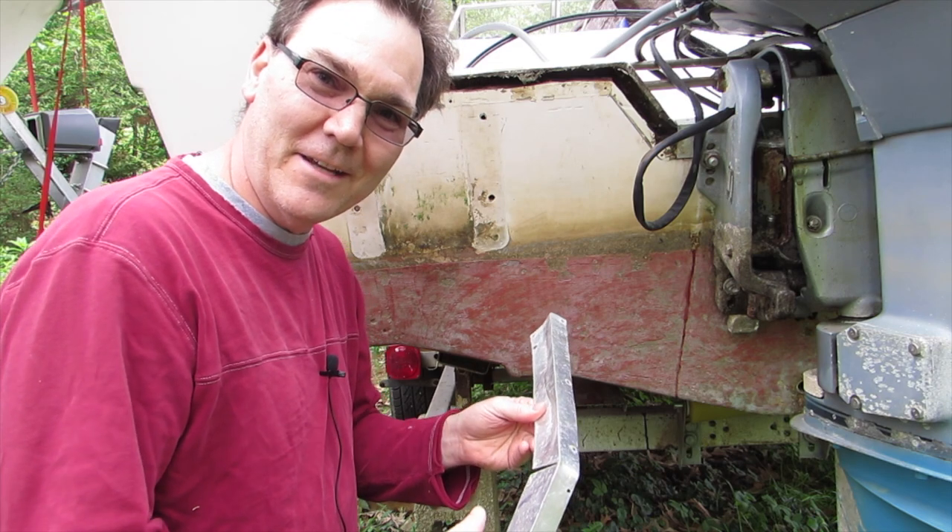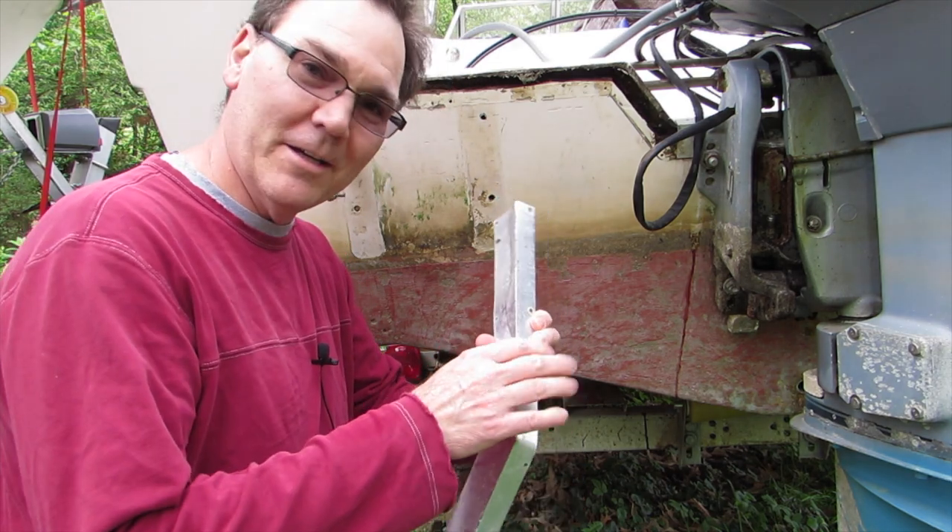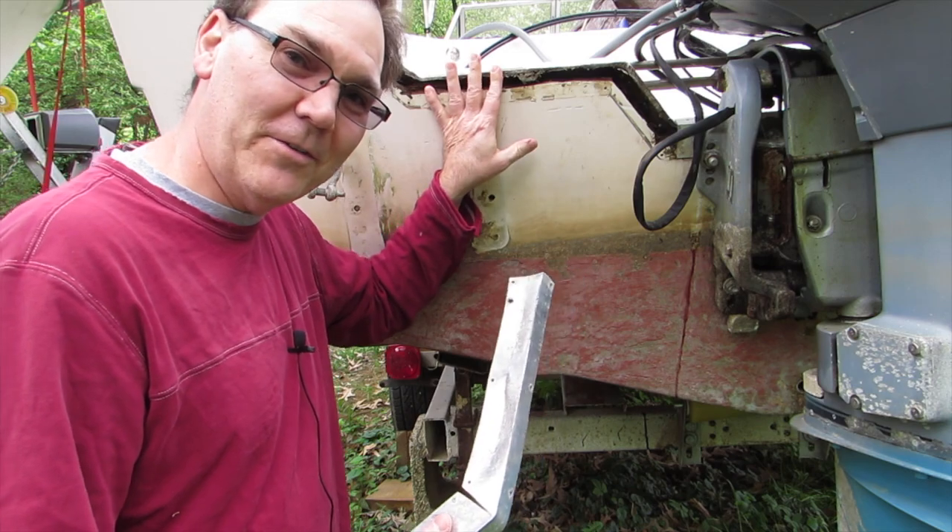Hi, I'm Wayne the Boat Guy, and today we're going to be replacing the trim on my nasty old transom.